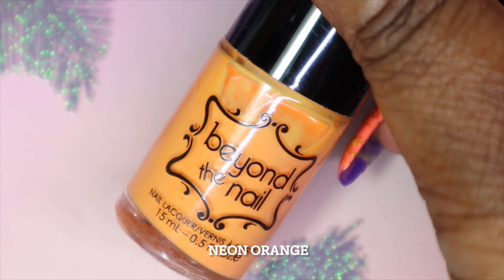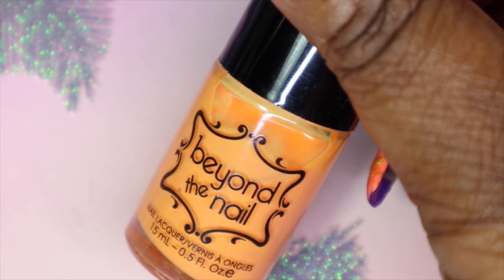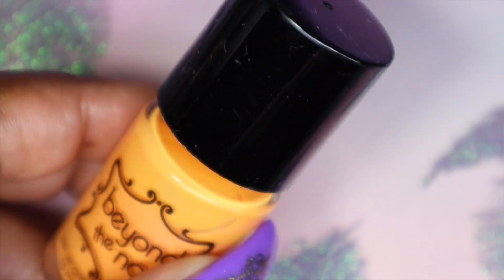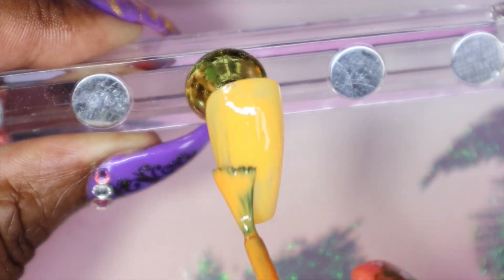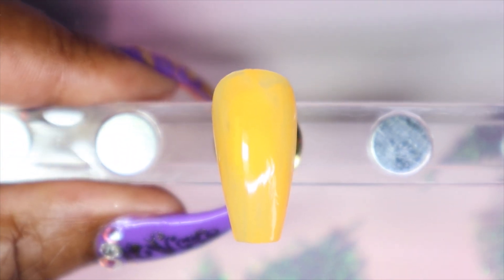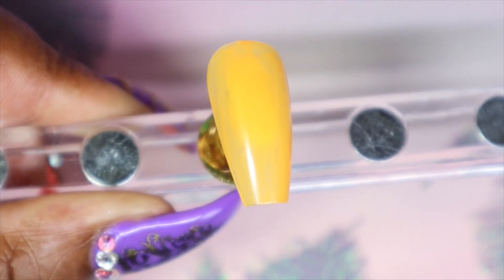This one is Neon Orange, and again my camera is picking it up not true to life — it's showing up more like a peachy orange but in real life it has more of a reddish undertone. I wouldn't consider this a neon; it's not as bright as I was expecting. It could be because I've had this color sitting around for years from my untried stash. It is still a really nice orange, a bit streaky — I'm sure that's because of the neon pigments — so I'm definitely going in with a second coat. Had I gone in a bit thicker I could have gotten away with one, but I'll do two for sure.